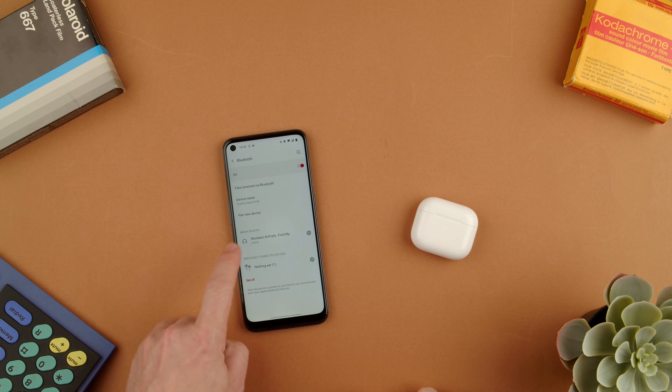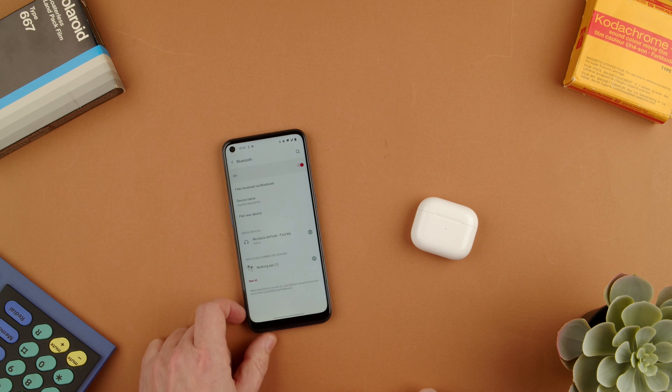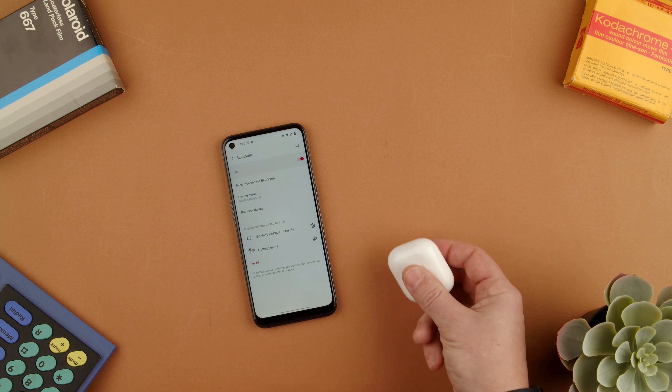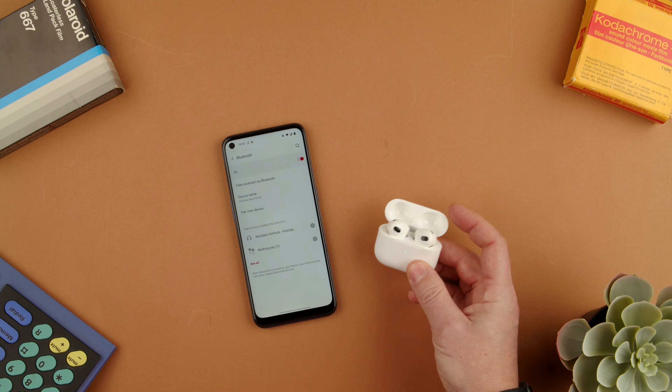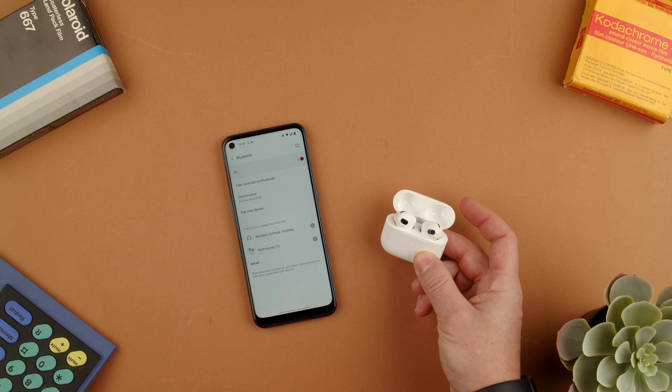You can now see them listed as paired. If I close the case they'll probably go from active to inactive. And when I open them they should connect on their own. Takes a few seconds, but that should do it. And if not, you can always go in and connect them manually.